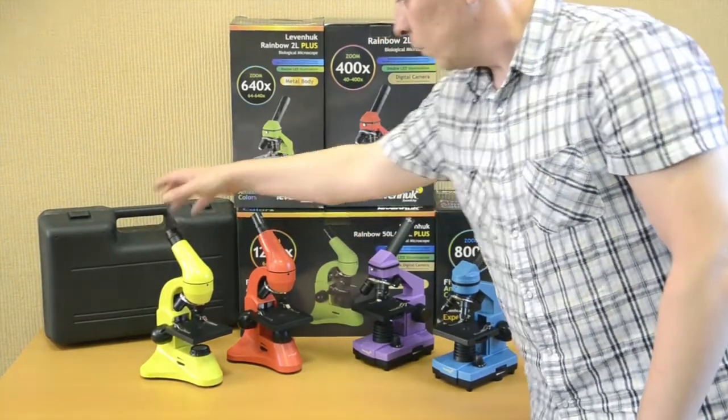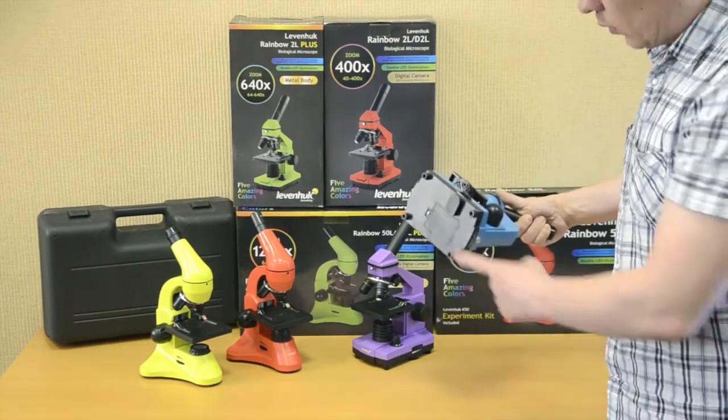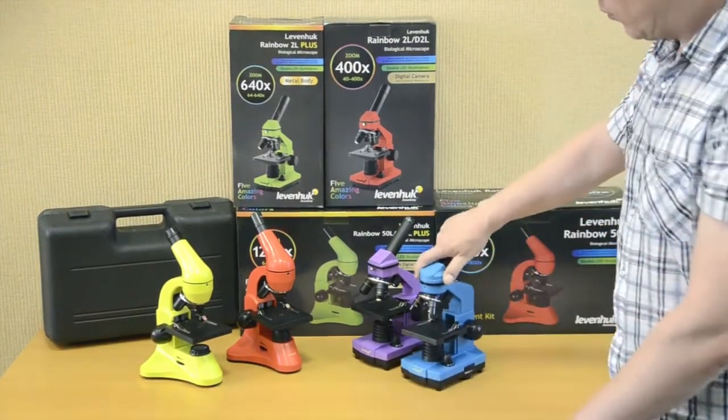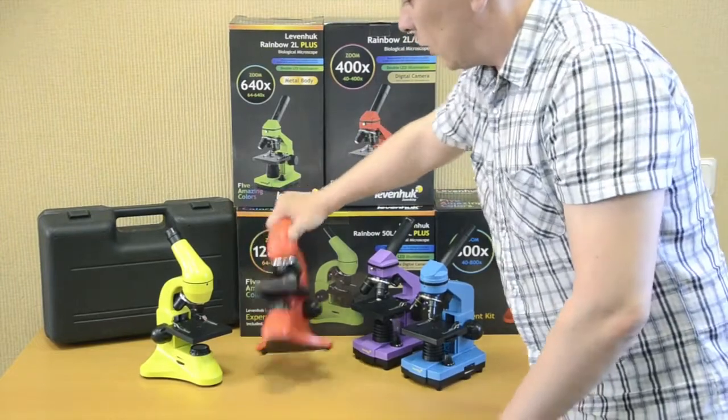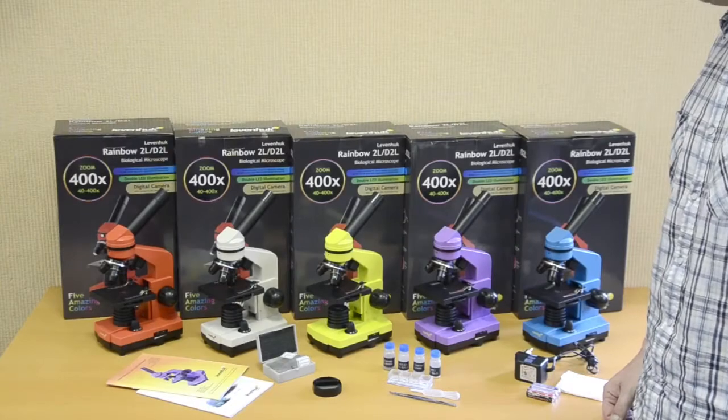The Rainbow 50L and 50L Plus also come with a plastic case and a Barlow lens in the kit. All Rainbow microscopes can be powered by an electrical outlet or by batteries. The kit includes 3 batteries for Rainbow 2L or 2L Plus microscopes and 2 batteries for Rainbow 50L or 50L Plus models.